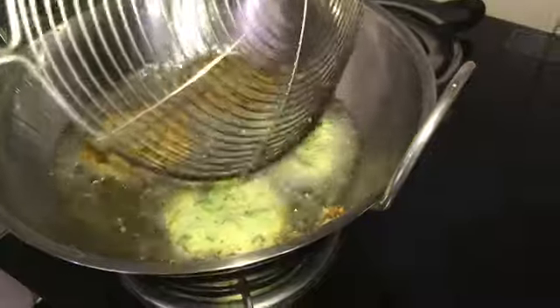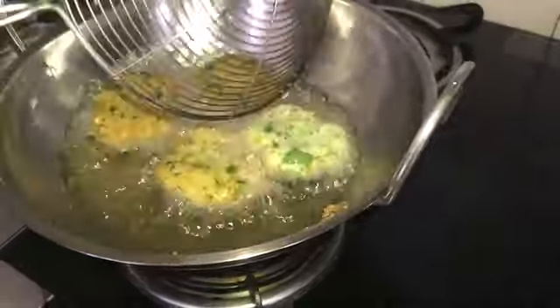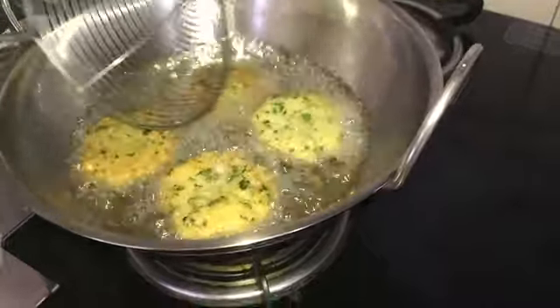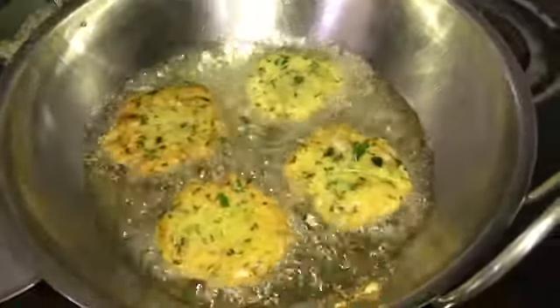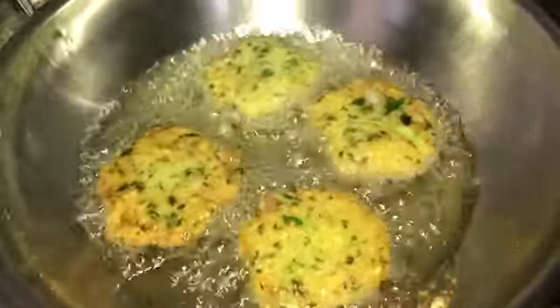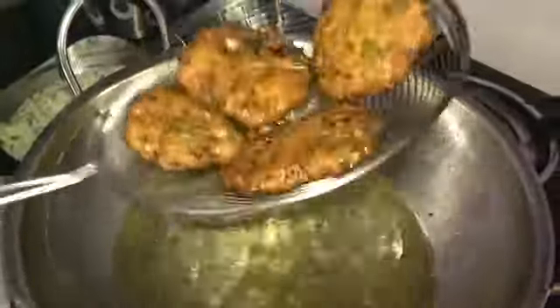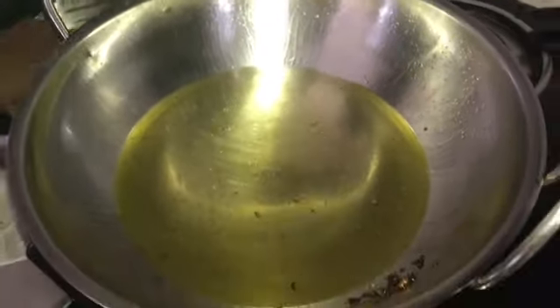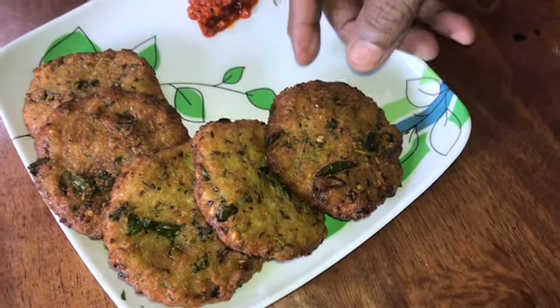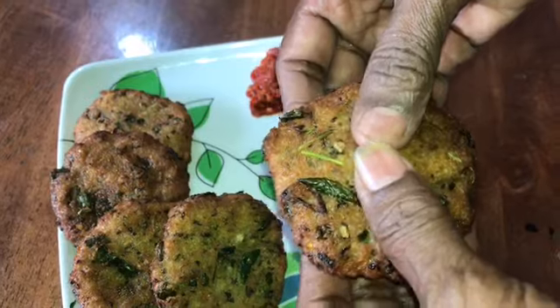It tastes good. We have to cook it all together. If we take the taste, it will lose. We will cook it all together. I will fry it. It is ready — very tasty, the pie is crispy and it is very good.